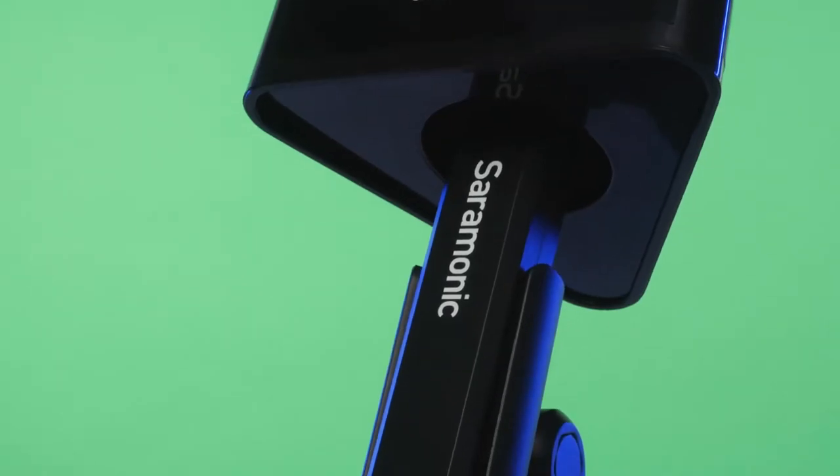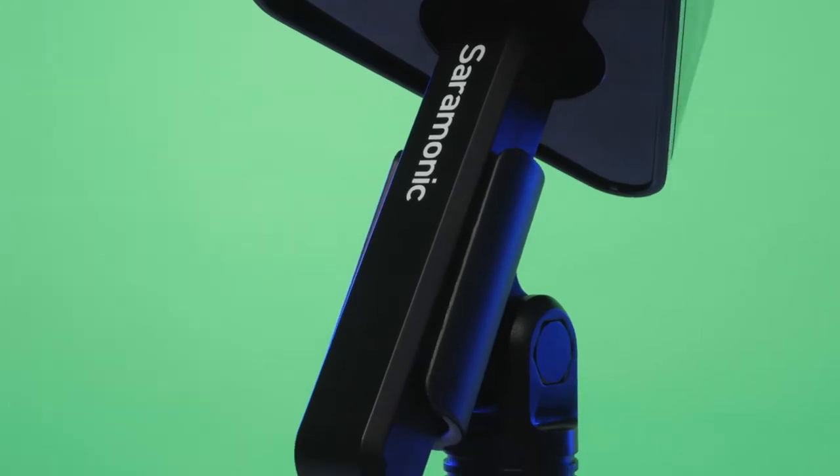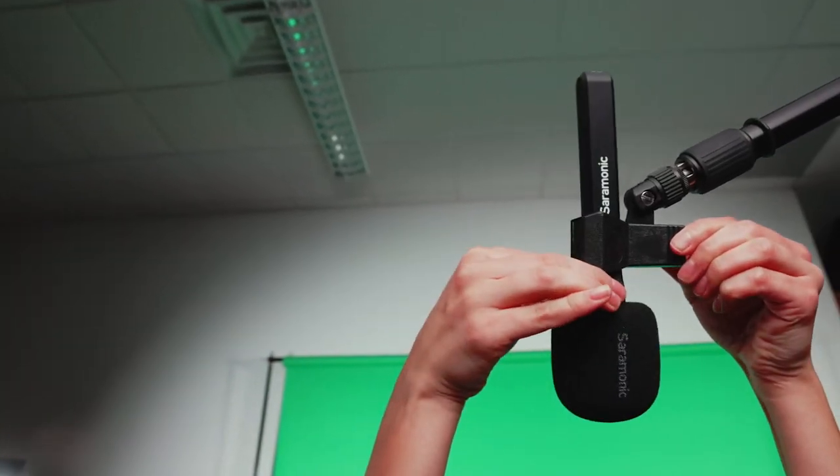Pair it with an optional mic clip and you can easily mount it on mic stands or podiums for podcasts, speeches, and presentations, or even mount it on a boom pole, allowing you to put the mic right where you need it anytime.